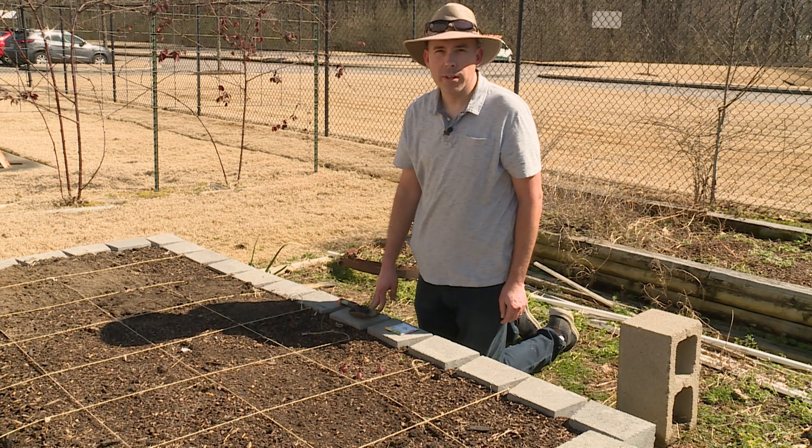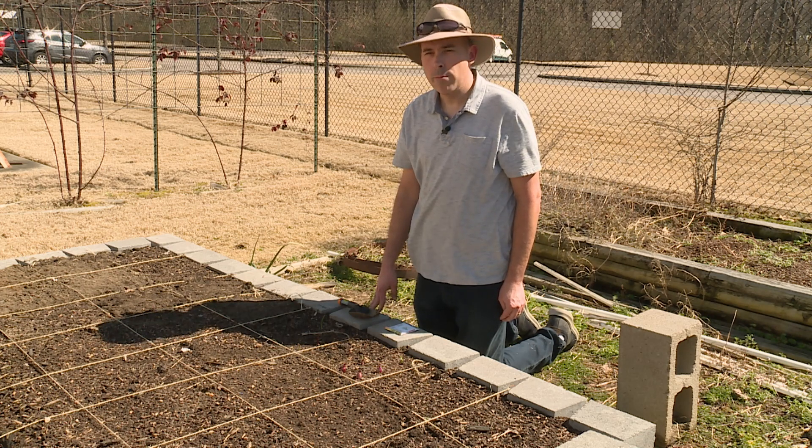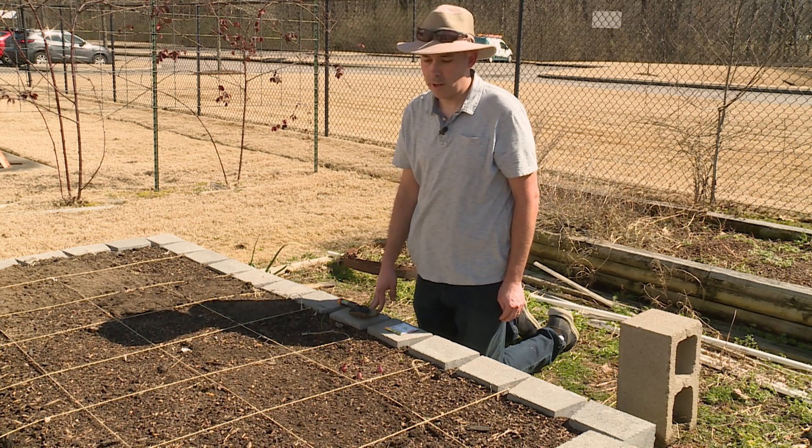Our carrots are planted and hopefully we'll get to enjoy them in a few months. I'll have to come back for sure and thin this area.